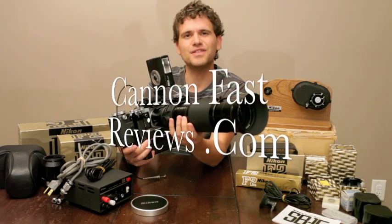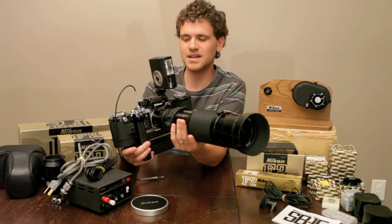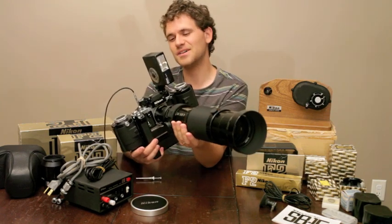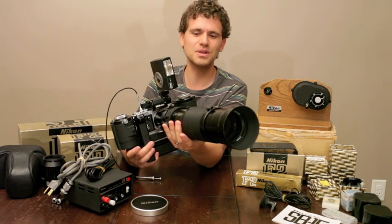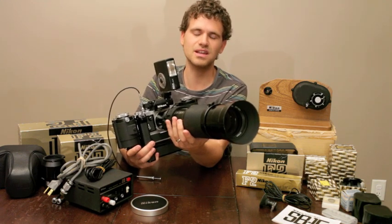Hey guys, welcome back to CanonFastReviews.com. I had a really rare opportunity to grab up this camera - it's a Nikon F2, fully decked out. I thought it's a rare opportunity, so I should do a quick video, not really a review of the camera, but just showing some accessories that can be put on this thing.